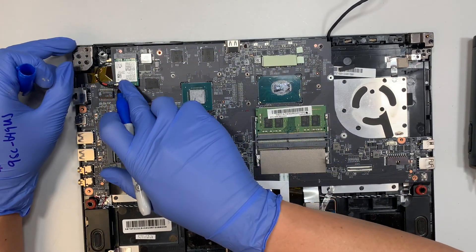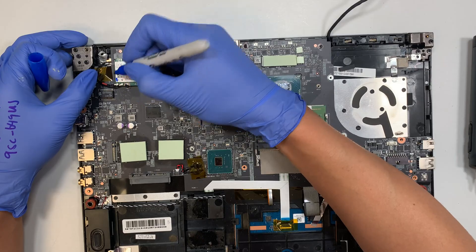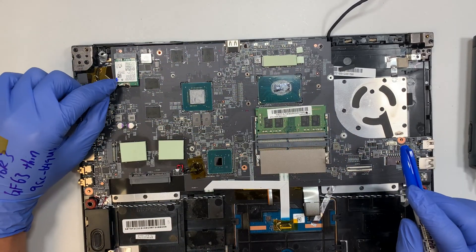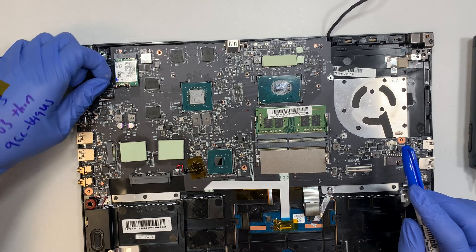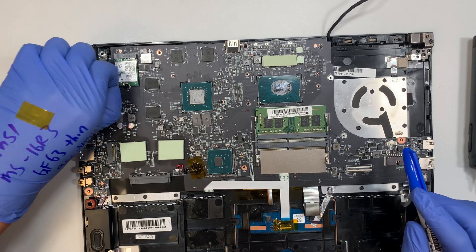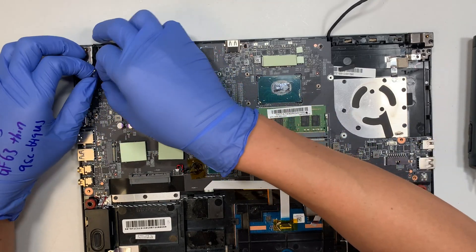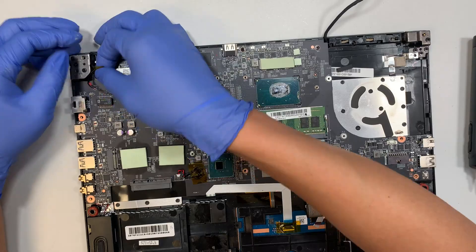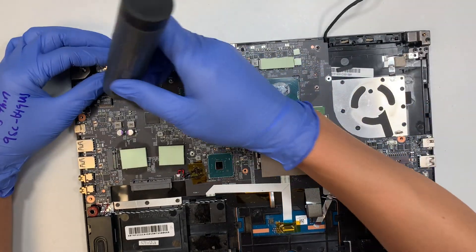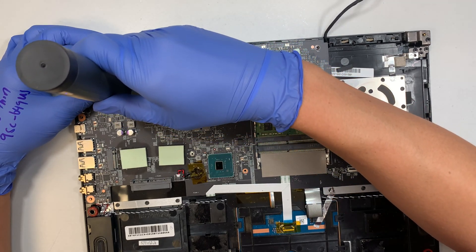Alright, let's go ahead and work on the Wi-Fi card. I'm going to make a little marker here so I know which connector belongs to the left — the blue dot belongs to the left and the right has no dot. To remove it, I just slightly lift it up — that's how you remove the Wi-Fi connector. Let's keep the plastic tool; we might need it a little bit later on.